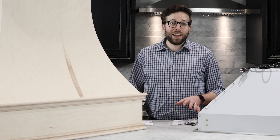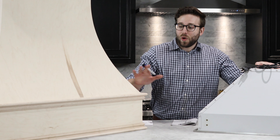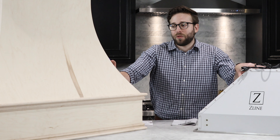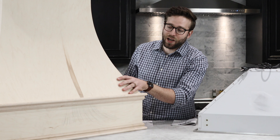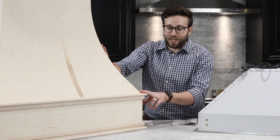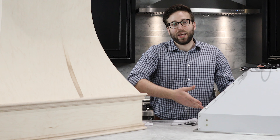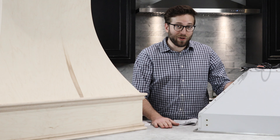Today I'm going to walk you through the process of installing an insert into a custom hood. This is an insert motor from Z-Line Kitchens, and this is a custom wood hood from wholesalewoodhood.com. Right now it's just a wooden shell - it's really nice, unfinished, so we can paint it, stain it, whatever we like. This is the motor that will go inside to allow heat and smoke to be exhausted out of the house. Let's get started.